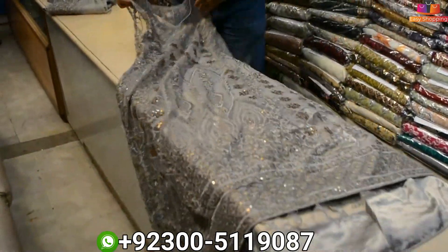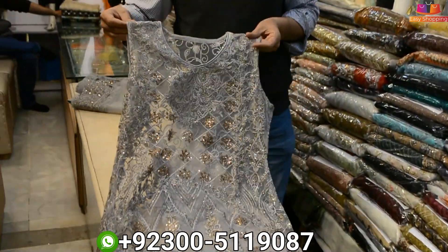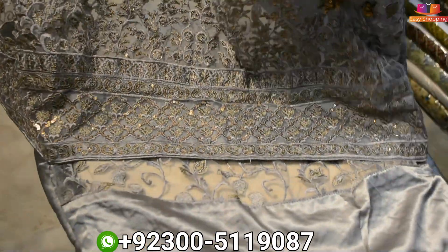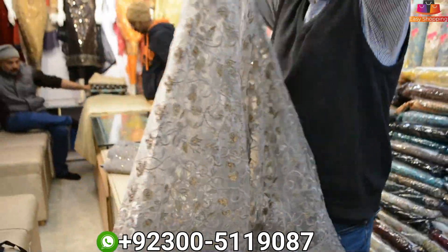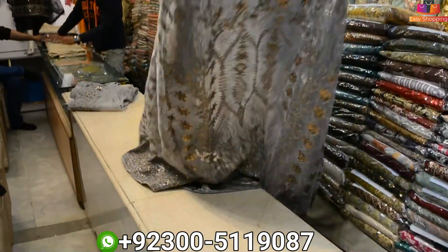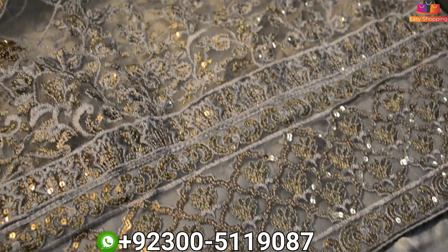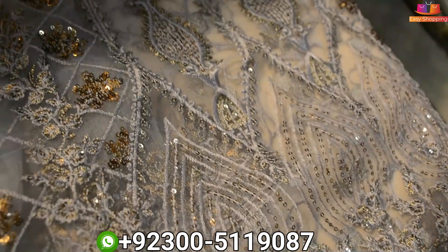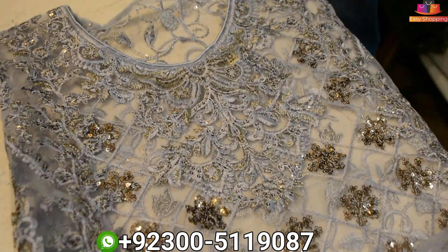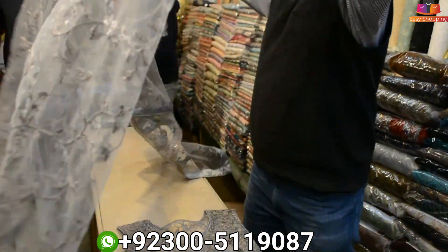This can also be arranged with a nice design for the cap. This is the front and the bag is also full. This will come with the trouser. If the customer wants to use it, this will come with the trouser. And this is a full heavy dupatta.